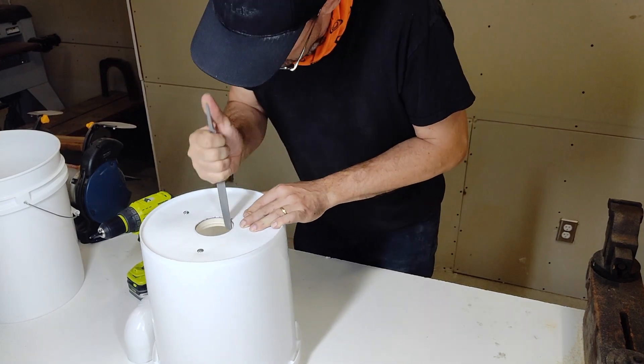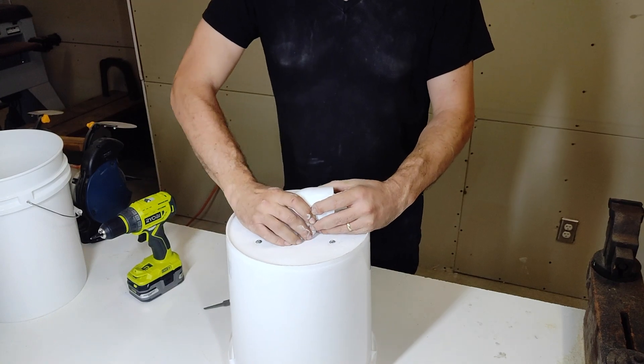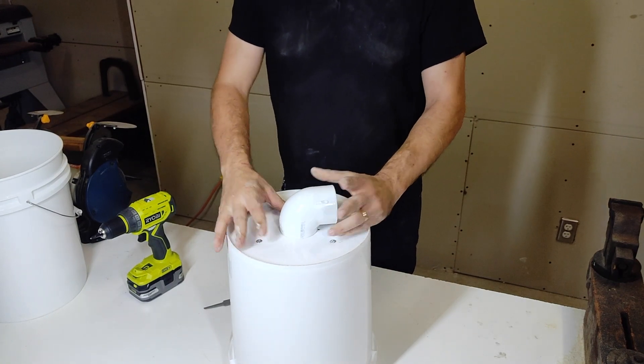Now that the PVC connector fits snugly into the hole in the top of the separator bucket, with the outflow support installed, we'll move on to preparing the baffle.